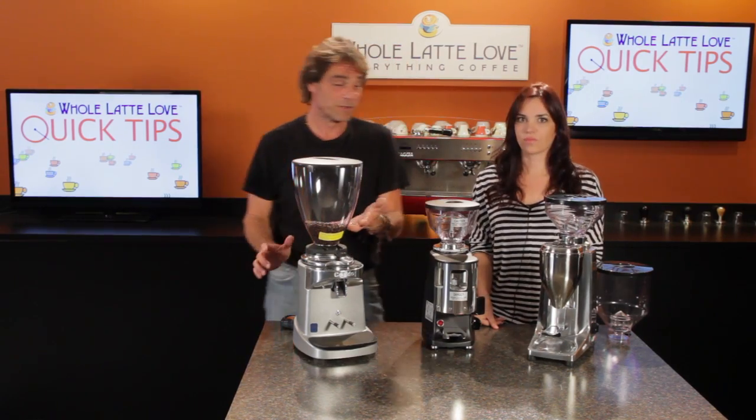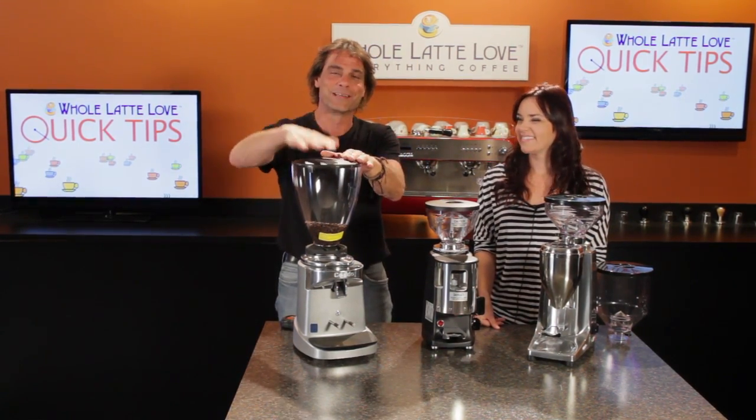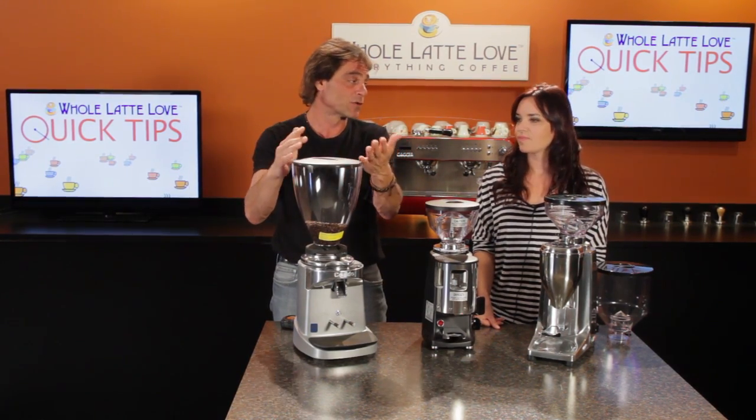Yeah, these are gonna last a lifetime too, right? But the problem is they often come — most often come — with these very large hoppers that will not fit under overhanging cabinetry.